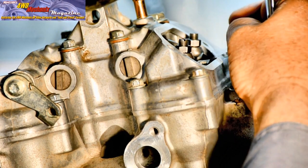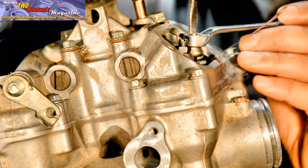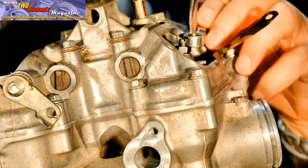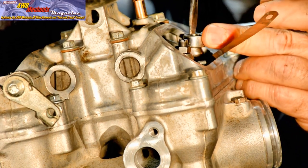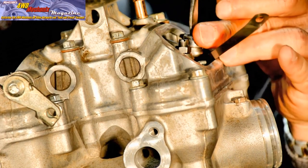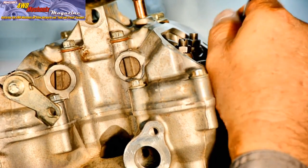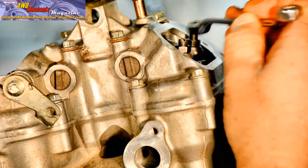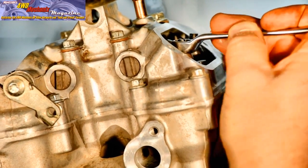When tightening the adjuster locknut, even with the adjuster screw held steadily, you may discover the adjustment is slightly loose. This is because of the space between the threads of the adjuster and the rocker arm. As you tighten the locknut, it pulls the adjuster screw up slightly and can sometimes create a looser feel at the blade. If this occurs, you need to tighten the adjuster screw slightly more.